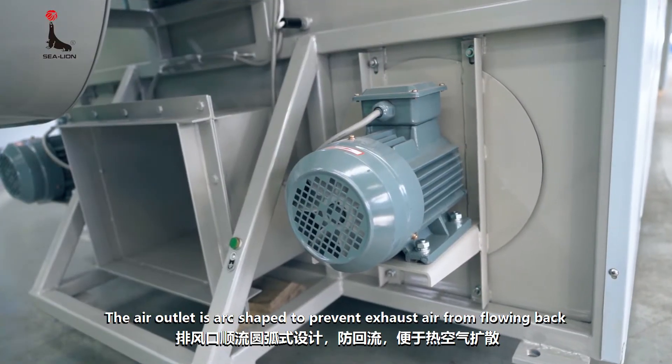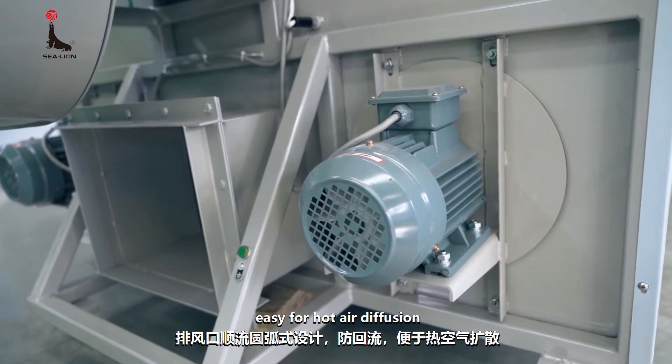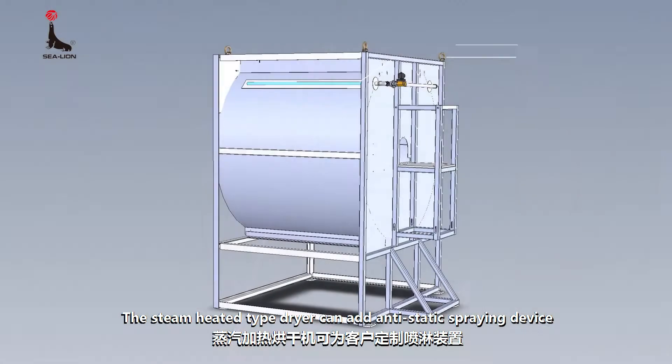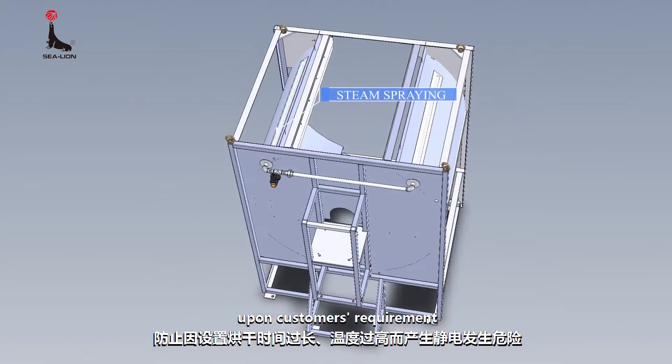The air outlet is arc-shaped to prevent exhaust air from flowing back, allowing easy hot air diffusion.